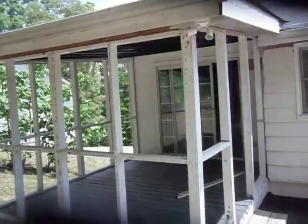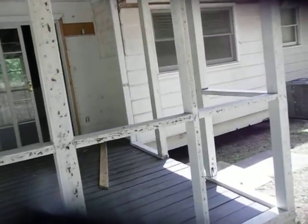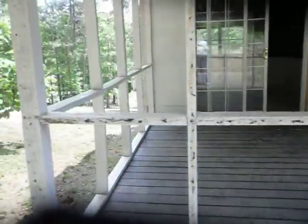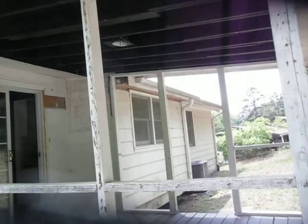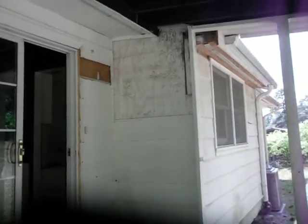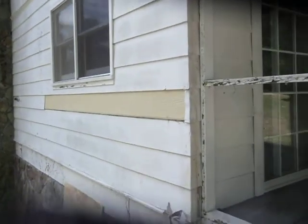We have a patio set up that at one time had screening. You may want to remove a lot of that support and just put a railing around — I think that would probably be much more attractive, and it definitely has a little bit of finishing to be done. Underneath, the light fixture is in place. You can see we've got some fascia and soffit work, a little bit of siding work to be done here, and some siding work that's already been done but needs to be redone properly.